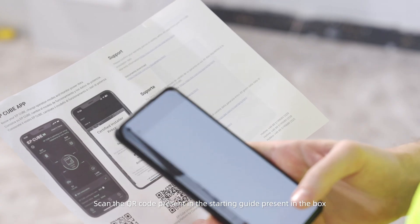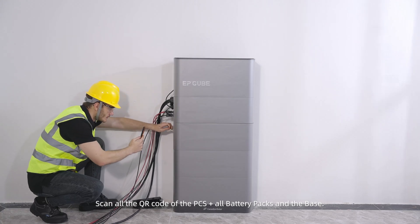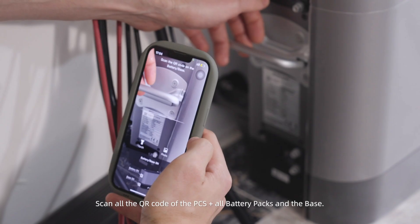Scan the QR code present in the starting guide included in the box. Install the EP-Cube app and start the commissioning procedure. Pay attention: an EP-Cube installer account is mandatory to start the commissioning. Scan all QR codes of the PCS, all battery packs, and the base.